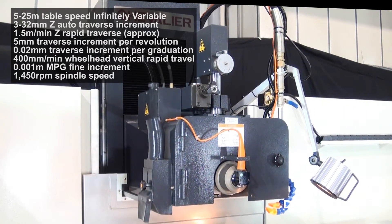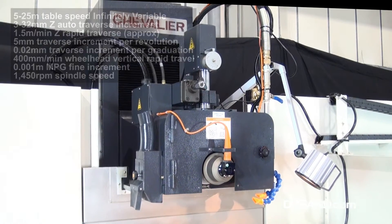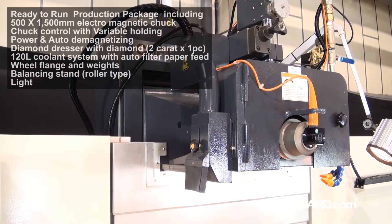Ensuring smooth and precise cross-feed increments, the wheelhead elevation ways are made from hardened and ground slides with precision pre-loaded roller bearings and ball screws, giving speed and accuracy with a minimum increment of 1 micron.